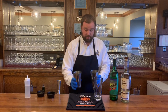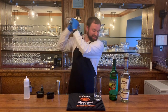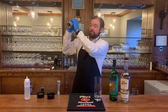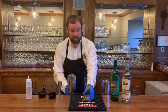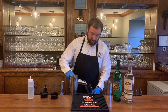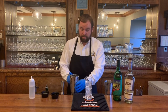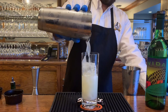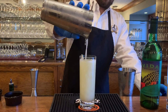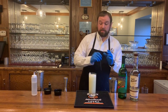Add ice to your shaker because we're shaking this drink. Give it a good shake. We're going to put this in a tall Collins glass today. Add ice, then we're going to strain. There's no garnish with this — just going to put a straw in there.